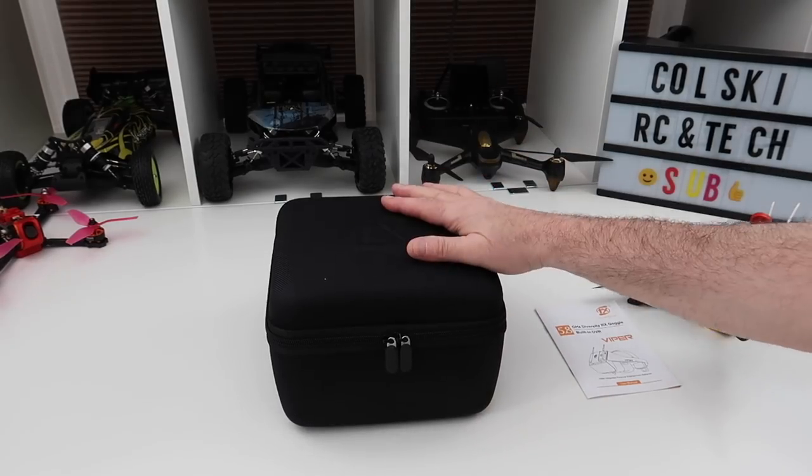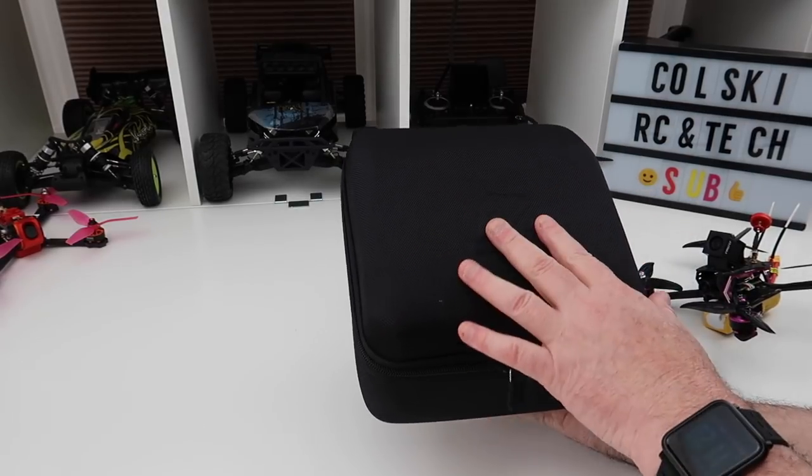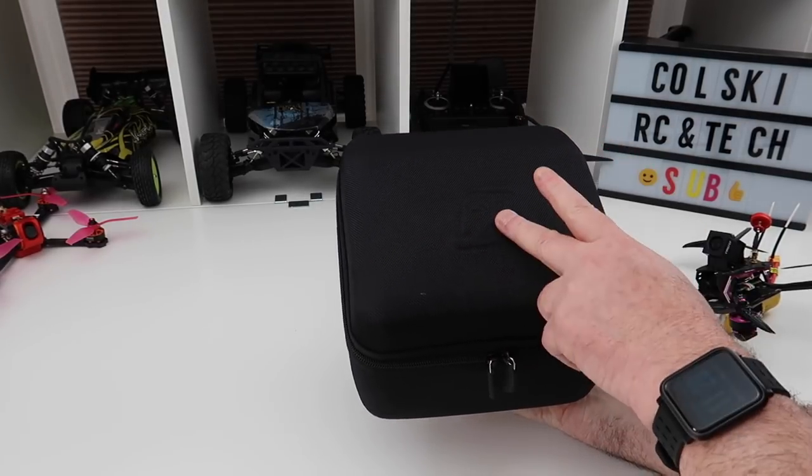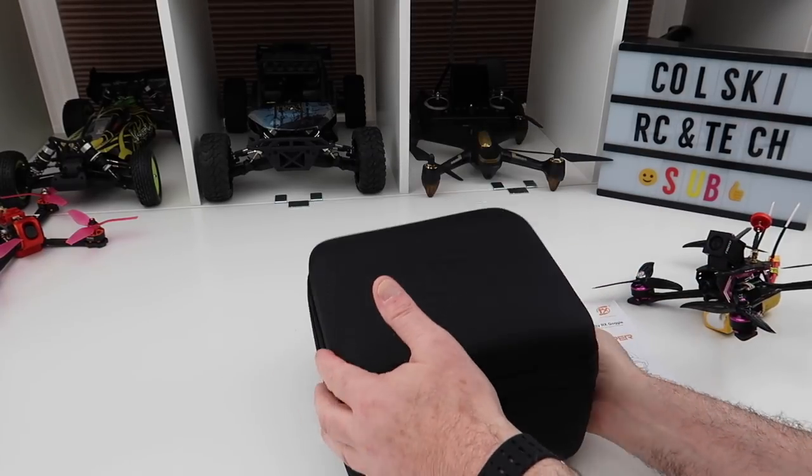Hi, welcome back to Coalsky Drone. So today we're going to have a look at the FXT Viper goggles. These are the V2 version. They had minor changes from the V1, so these are the V2s. I've just got these.